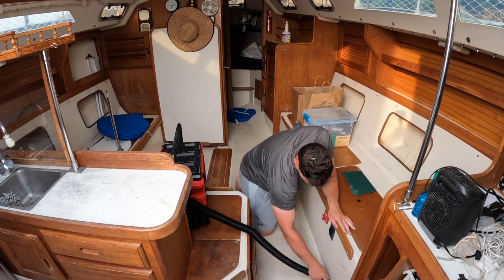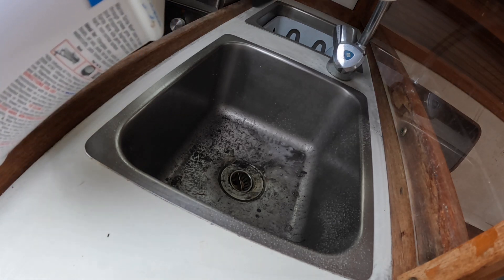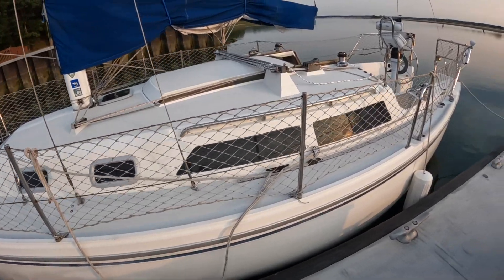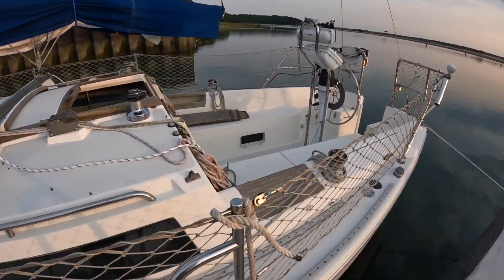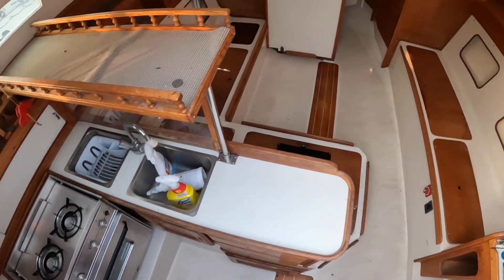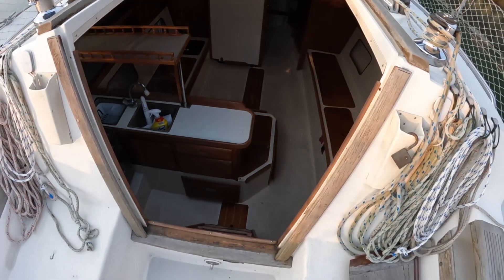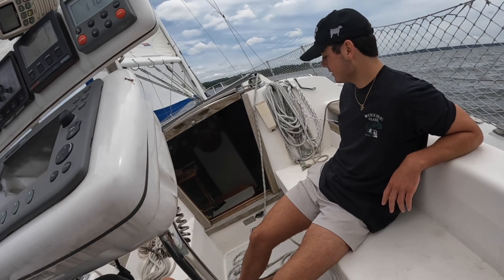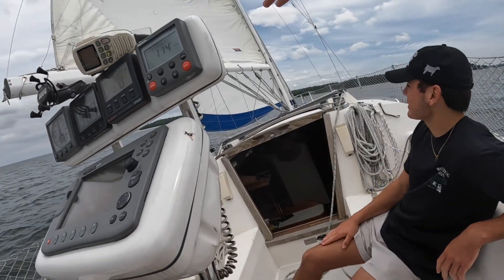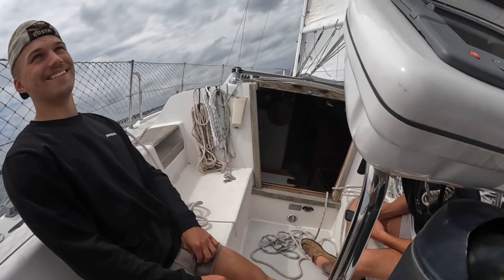I figured no one's going to want to go out on a dirty boat, so I cleaned the inside as well. Right now she's starting to really come around, looking so much better. There are so many things that need to be done, but the goal is to have it in usable condition — you don't want to just be working on the boat; you want to get out there and sail. As long as I maintain it in working order, we can make repairs over time while still getting a lot of enjoyment out of it.